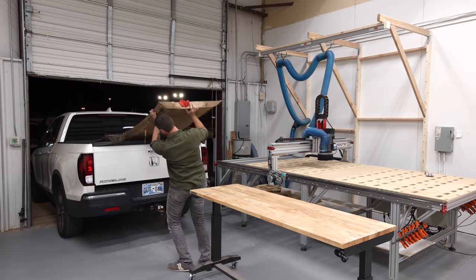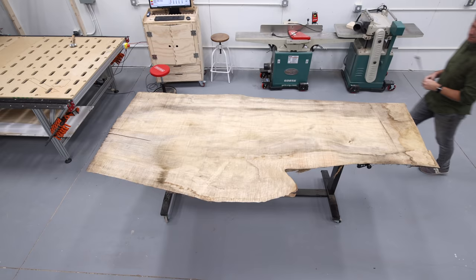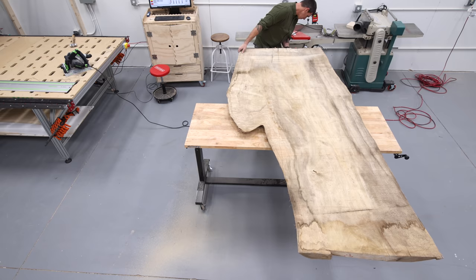In this video I'm making a dining table out of a live edge slab and I'm excited about this project because I partnered with a local business to sell this table with 100% of those proceeds going to the Make-A-Wish Oklahoma Foundation. It's just before the holidays when I'm building this and we wanted to do something to give back. I'm using a piece of cottonwood which is plentiful here in Oklahoma where I live.